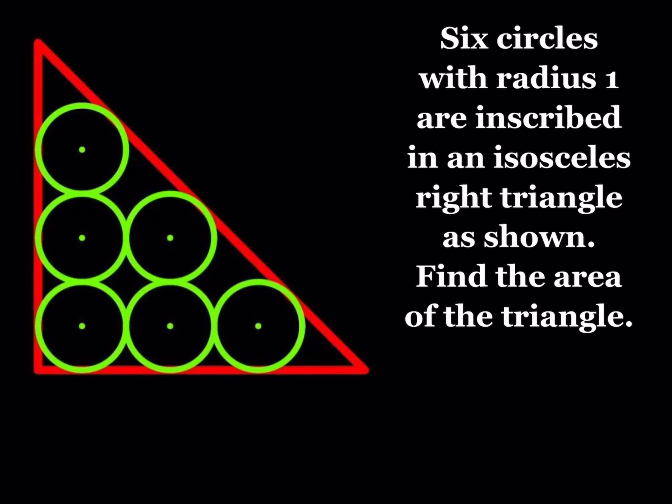Hello everyone. In this video we're going to be solving a geometry puzzle. Six circles with radius one are inscribed in an isosceles right triangle as shown. Find the area of the triangle. This is a circle packing puzzle. Circle packing puzzles are fun and you can pack circles in many different shapes. We know that the radius of each circle is equal to one, so they're unit circles, and we're going to find the area of the triangle.